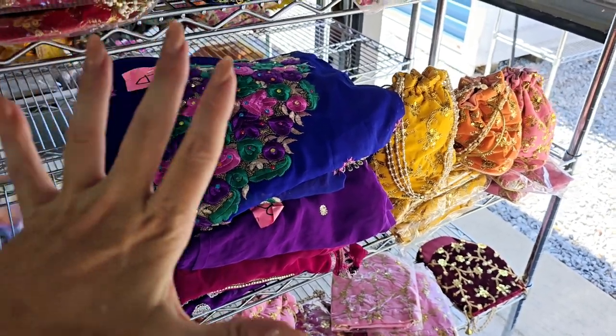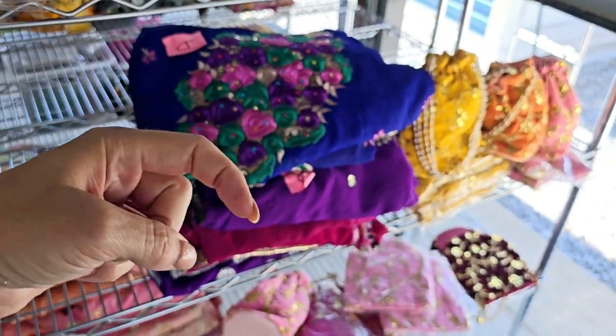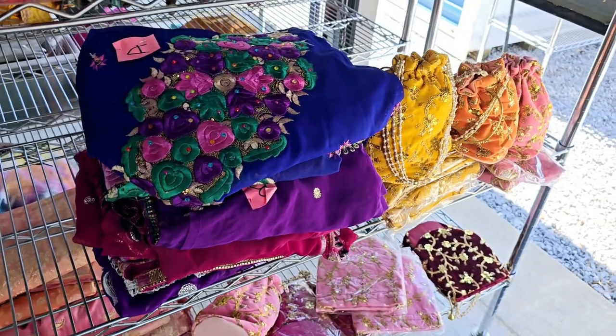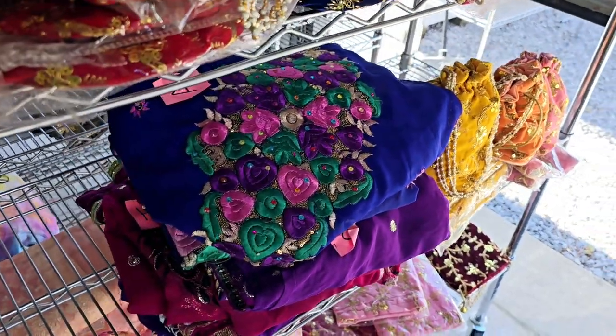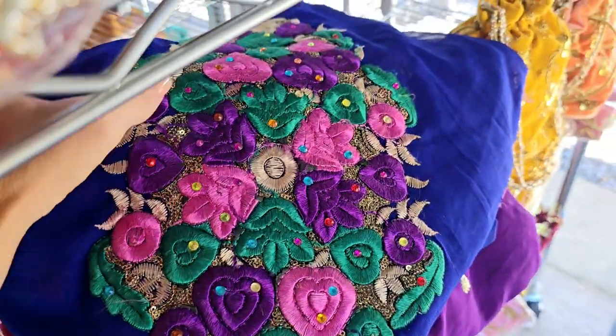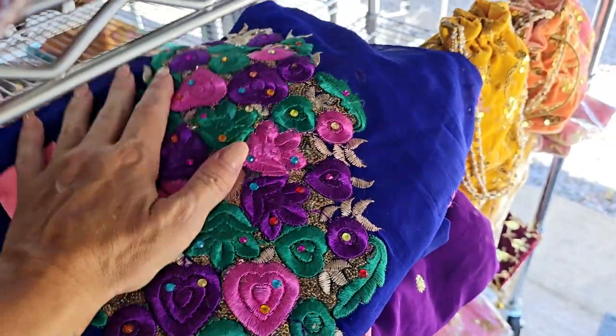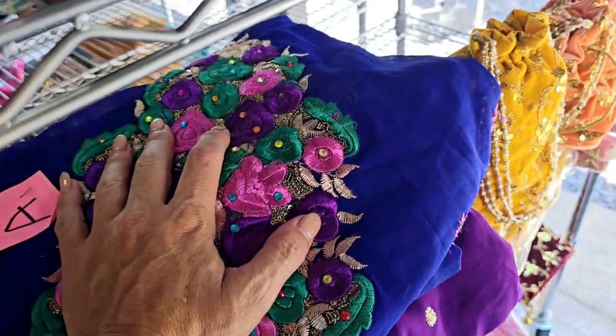If you're interested in any other colors like the yellows, blues, greens, or all the other colors, down below are the direct links to every one of those colors. If you don't want to watch the videos, they'll take you directly to the shop where you can see the actual sari and pick out your own. I try to make it as easy as possible.